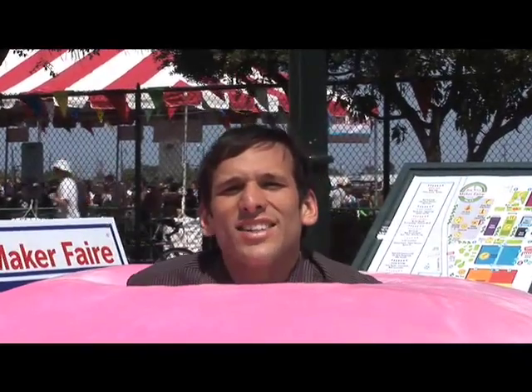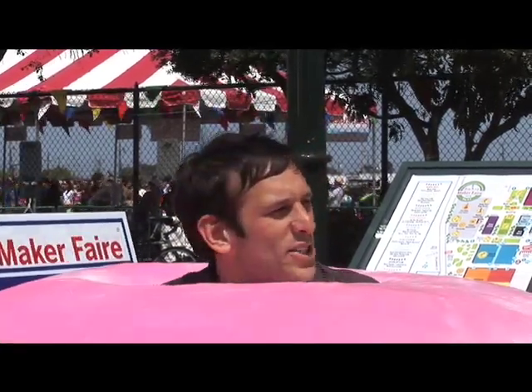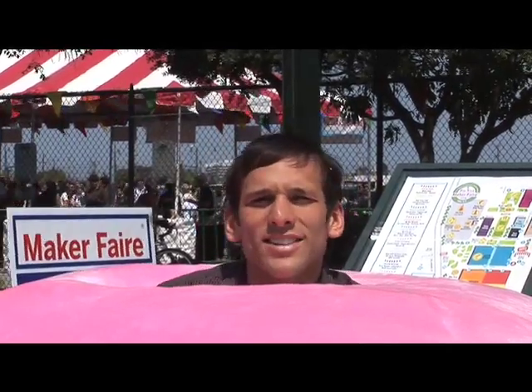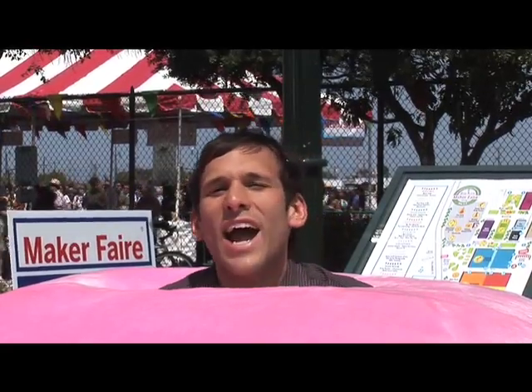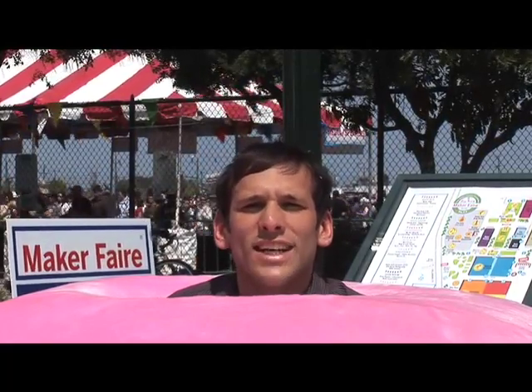Hi. We're here at the Maker Faire in San Mateo, which is basically mecca for anything do-it-yourself. I'm inside a muffin car, which is actually a working vehicle that just happens to have been shaped like a muffin. Basically, this place is a hacker fair. Anything you can hack, build, mod, craft, or create out of felt, you can find it here, and we're all going to take a look at it in this video.